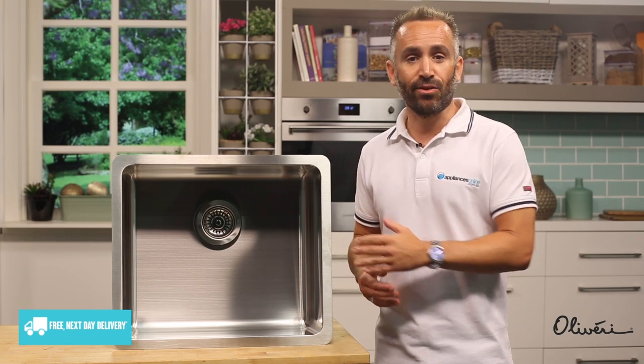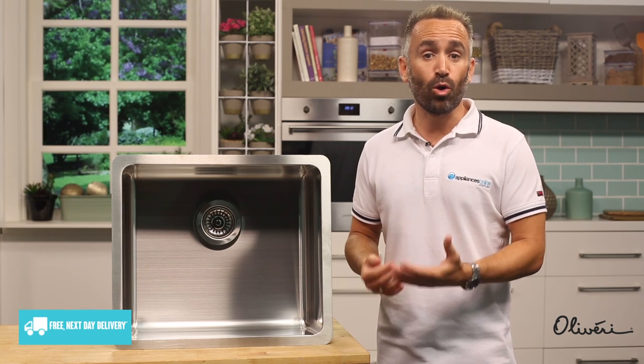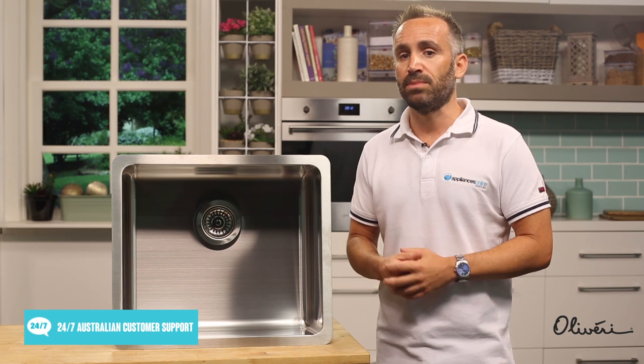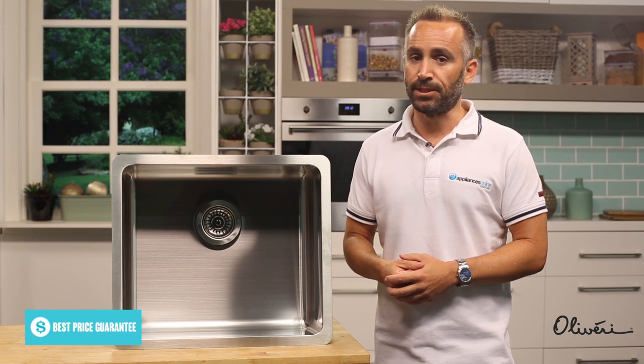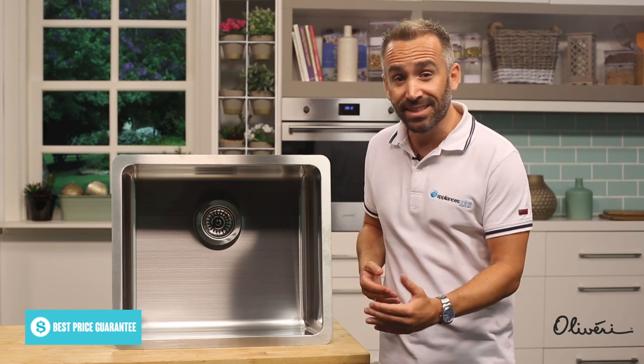Try to avoid leaving anything in contact with the sink that may mark or damage its surface. This includes washing detergents as well as hand sanitizers, including the trace amounts left over in damp sponges, fruit juice containing citric acid, and harsher cleaning chemicals such as chlorine or bleach. It's also worth storing those chemicals somewhere other than underneath the sink.